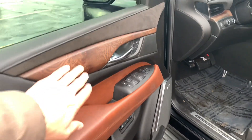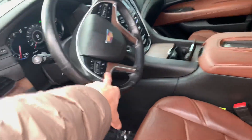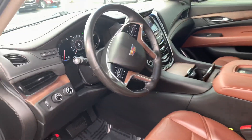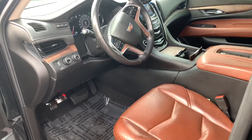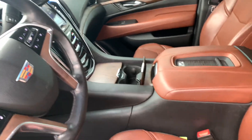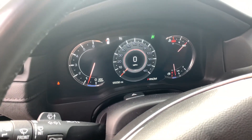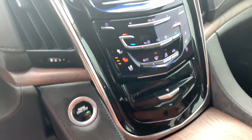Passive entry up front right here. Gorgeous brown interior matching the wood grain up front, and then on the steering wheel and up front on the dash as well — that's pretty crazy, I've never seen it up on the steering wheel before. Everything up here: infotainment, start button.